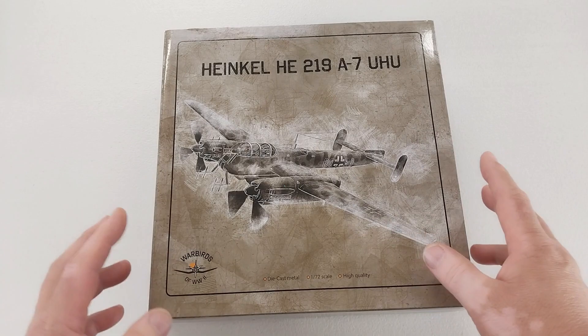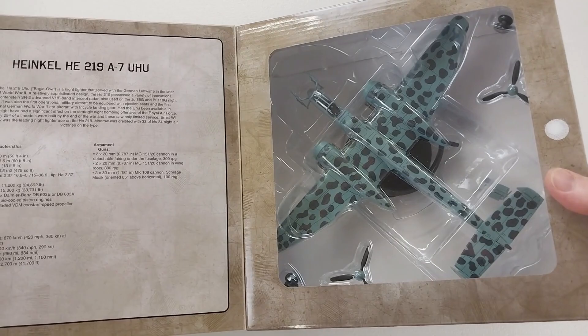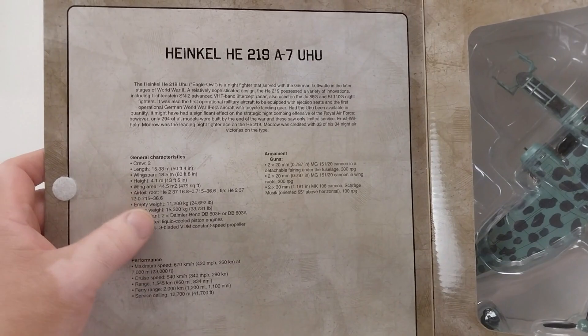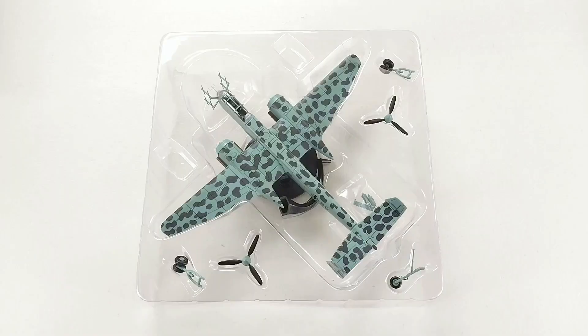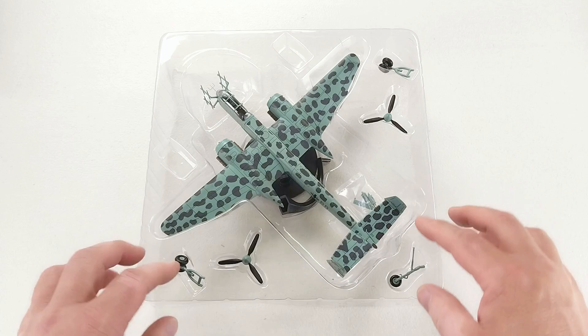This particular model is from the Warbirds of World War II series — 1/72nd scale die cast, nicely presented in its box with some information on the aircraft in the flap. It's a pretty good-looking unit. Out of the box, this is by Motor City Classics, and it is full die cast with some little accessories.